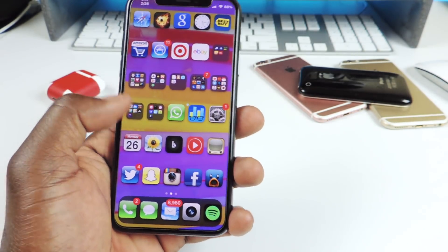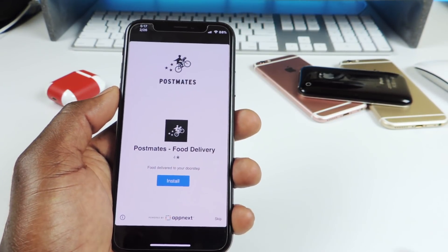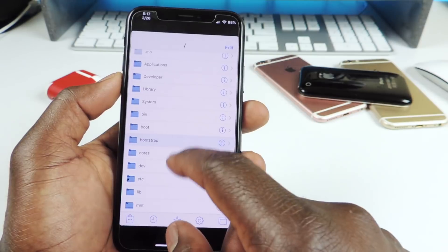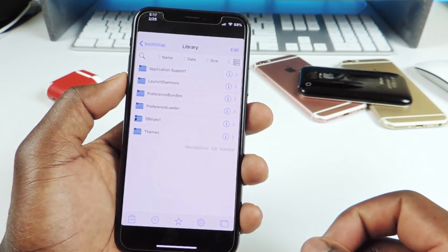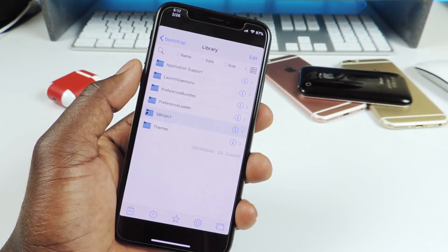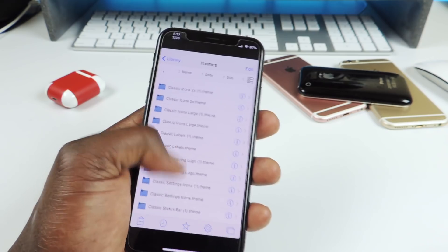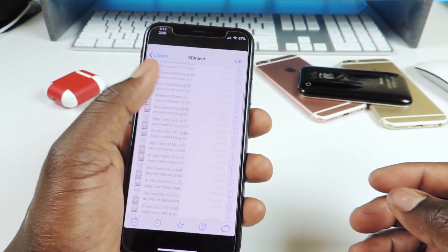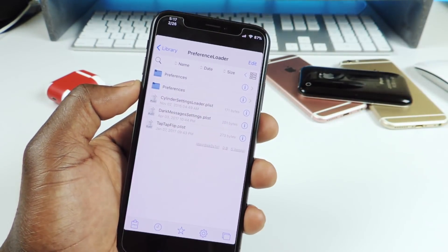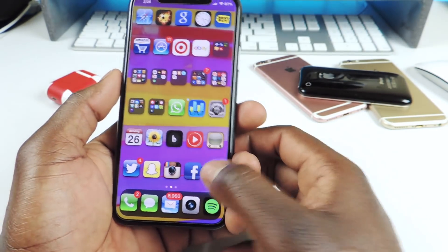All I'm going to do now is go into the file system and basically remove all my tweaks — going into SBInject bootstrap, library, etc. I almost said SBSettings — comment below if you remember SBSettings, real old-school jailbreakers remember that top-of-the-line tweak. I can remove all my themes and tweaks right in SBInject — you'll see Cylinder, Preference Loader — I can remove all those and I should be fine.